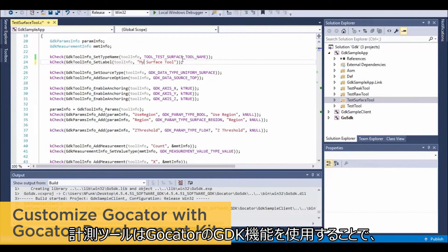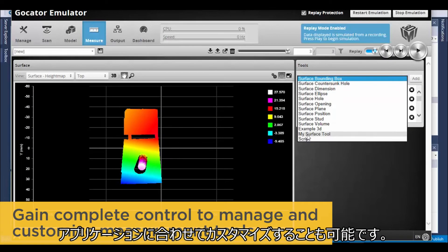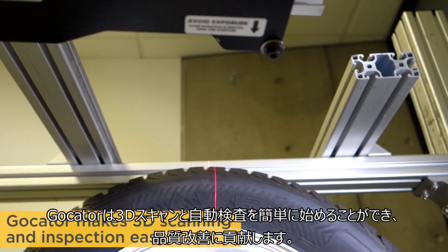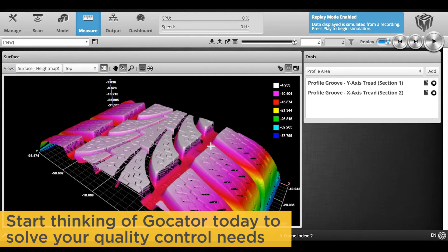Customize GoCator with LMI's GoCator development kit. Gain complete control to manage and customize measurement tools to meet your application needs. GoCator makes 3D scanning and inspection easy — start thinking of GoCator today to solve your quality control needs.